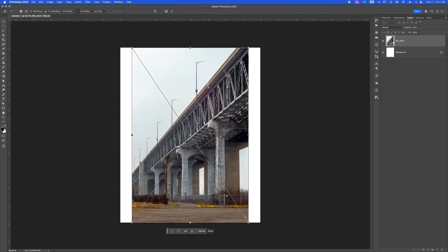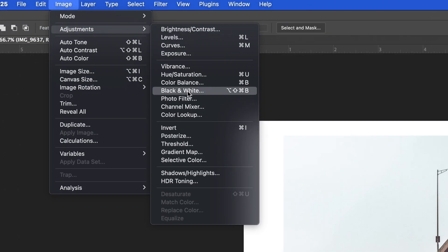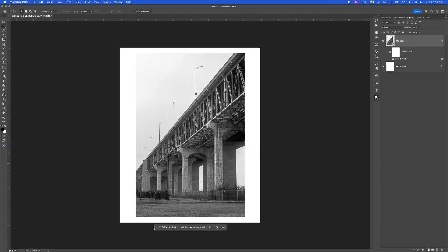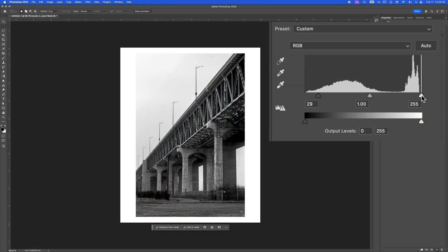Next, you're gonna want to open your photo in Photoshop and convert it to black and white. Go to Image, Adjustments, Black and White — easy peasy. Here I'm just adding a little contrast to the photo with the level sliders, basically by compressing the two sliders together, giving the photo richer blacks and whiter whites.